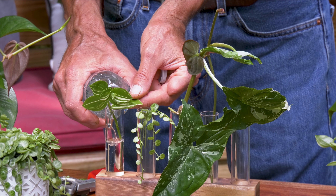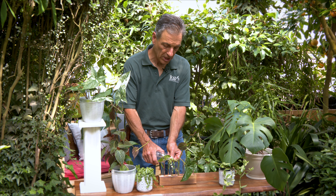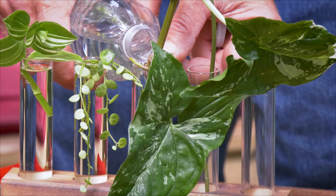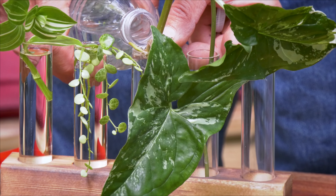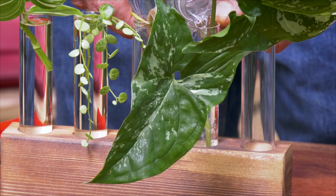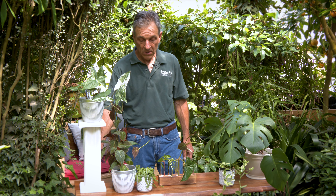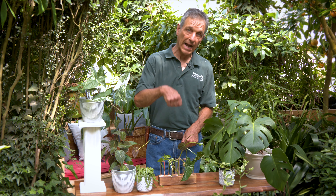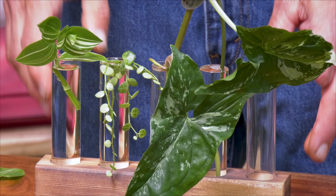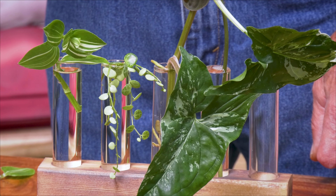You're going to get evaporation over time, so you'll want to refill it. You can also change the water if it starts getting filled with algae, which can happen if there are nutrients in the water. It doesn't do any harm to change the water — pour it out maybe once a week or once a month. You'll have to keep an eye on it and add water due to evaporation, but they should start rooting almost immediately.